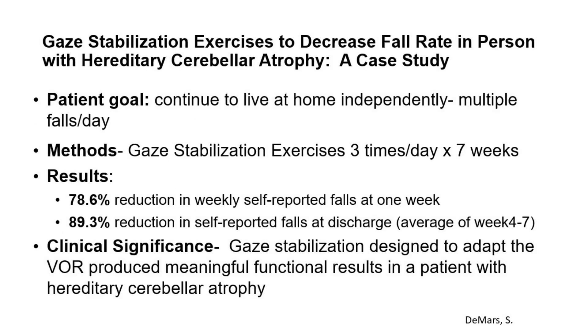The second is a case study: gaze stabilization exercises to decrease fall rate in a person with hereditary cerebellar ataxia. This patient's goal was to continue living at home independently, but she was having multiple falls a day. She did gaze stabilization exercises three times a day for seven weeks. The results showed a 78.6% reduction in weekly self-reported falls at one week, and an 89.3% reduction at discharge — the average of four to seven weeks. The clinical significance: gaze stabilization designed to adapt the VOR produced meaningful functional results in a patient with hereditary cerebellar atrophy.